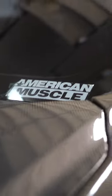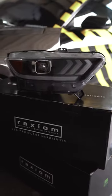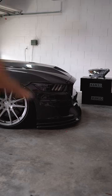Shout out to AmericanMuscle for sending me out these Raxiom headlights. Let's get to installing them. First though we have a few things to remove — we have to take that bumper off, and to do that we have to air up.